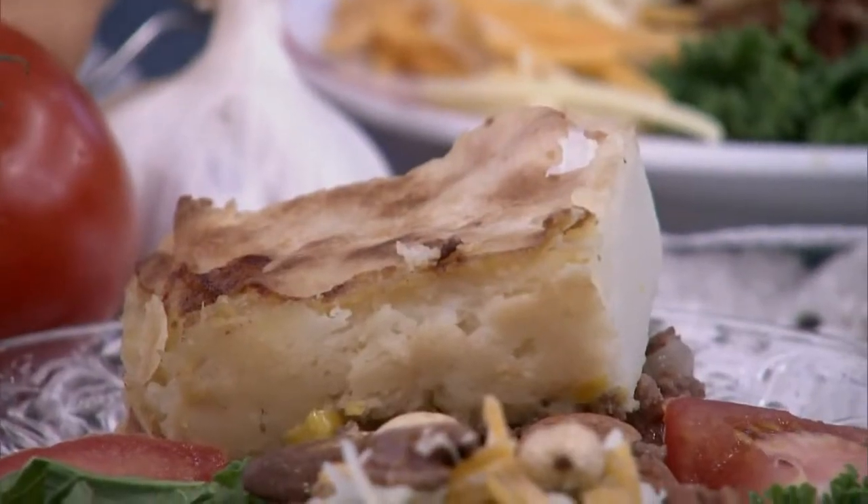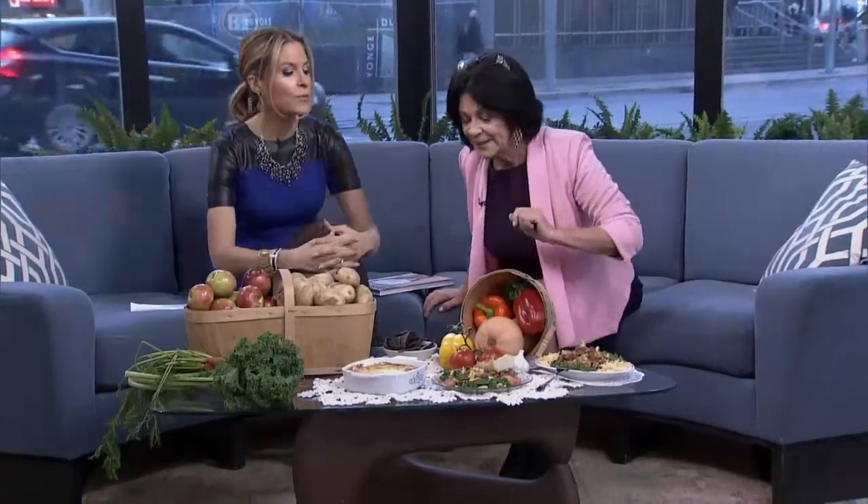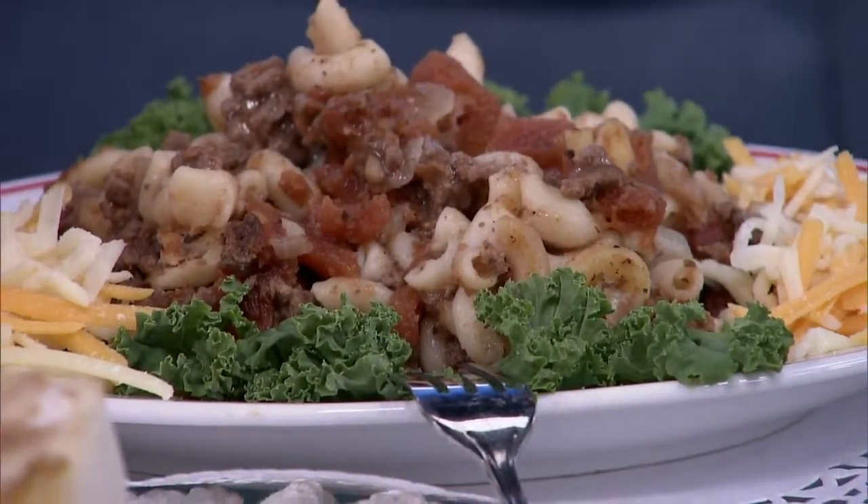And then this is macaroni and beef casserole — just like it says, it's very easy: some tomatoes, some meat, and some elbow macaroni. And you have gorgeous dessert recipes as well in the book. I mean, it's everything soup to nuts, right? I love to bake.